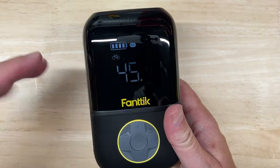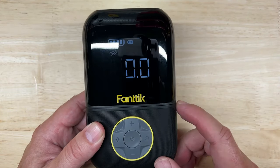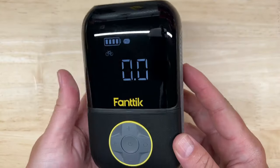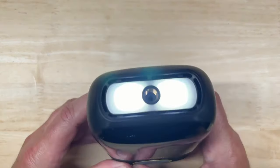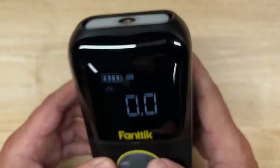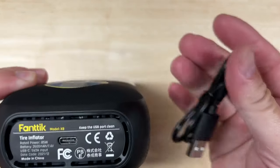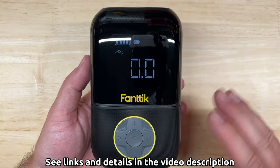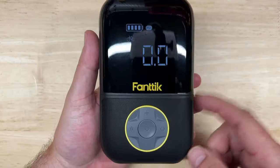It has a memory function that stores the mode, unit, and pressure value and automatically retrieves them after each startup. It's powered by two 2600 mAh batteries — enough for a couple of car tires, four motorcycle tires, seven bicycle tires, or 26 basketballs, with a lot of variables in that estimate. It also has an LED light with a couple of different modes — you can never have too many light sources. You charge it with a USB-C cord, and the price is $99.97 before any discounts, sales, or coupons.